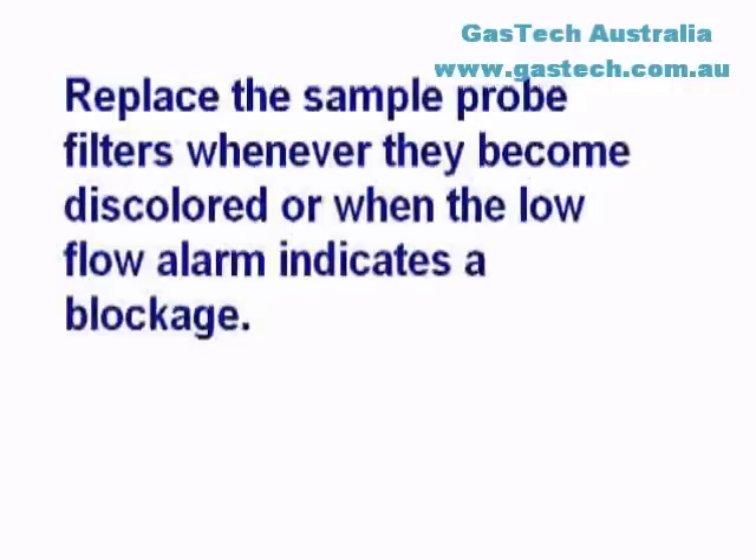Replace the sample probe filters whenever they become discolored or when the low flow alarm indicates a blockage.